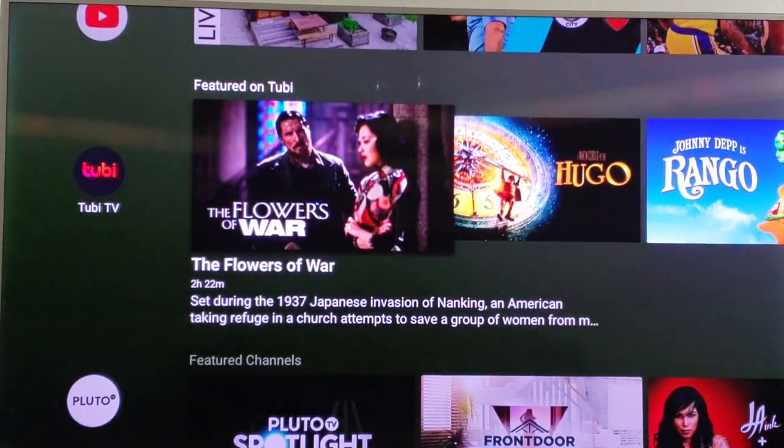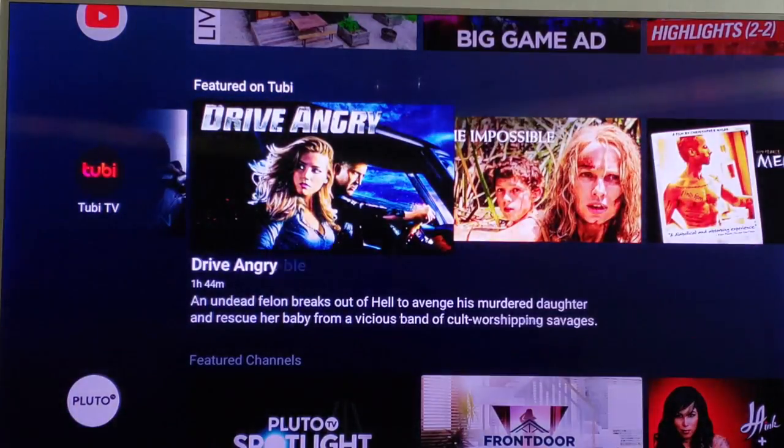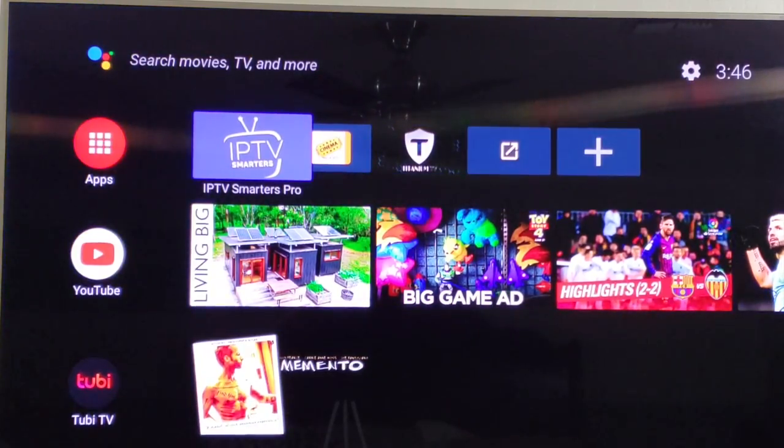I'll go ahead and scroll left or right so you can see some of the movies in the app — due to copyright I cannot play anything. I do have an IPTV service, which is the IPTV Smarters Pro app. If you're interested in that, you can go to my website, marisreviewchannel.com, look under IPTV — I did a review on that one, so go ahead and check it out.